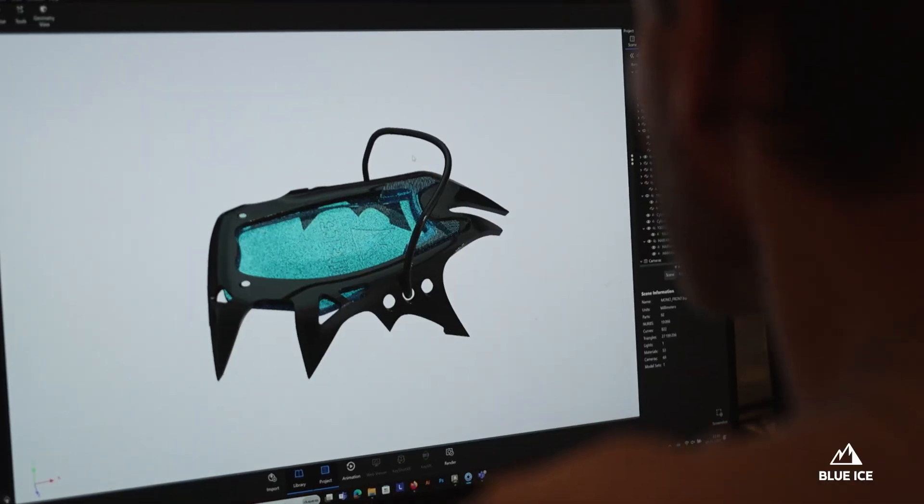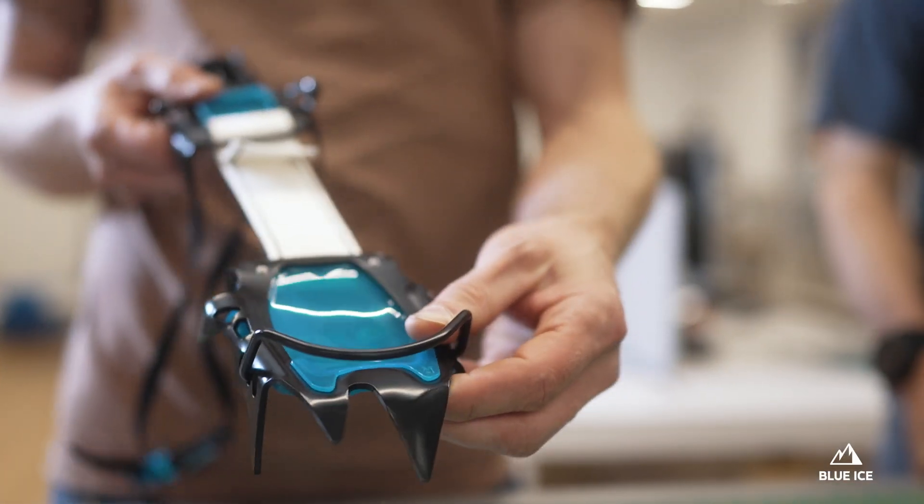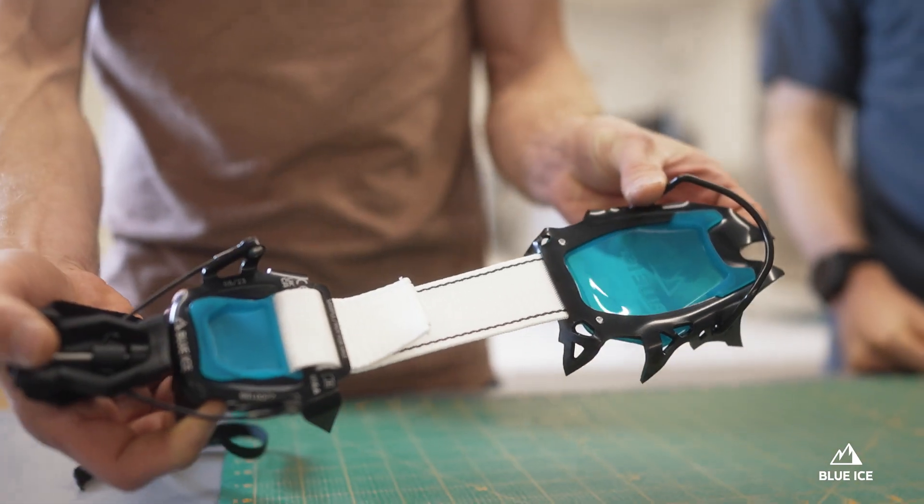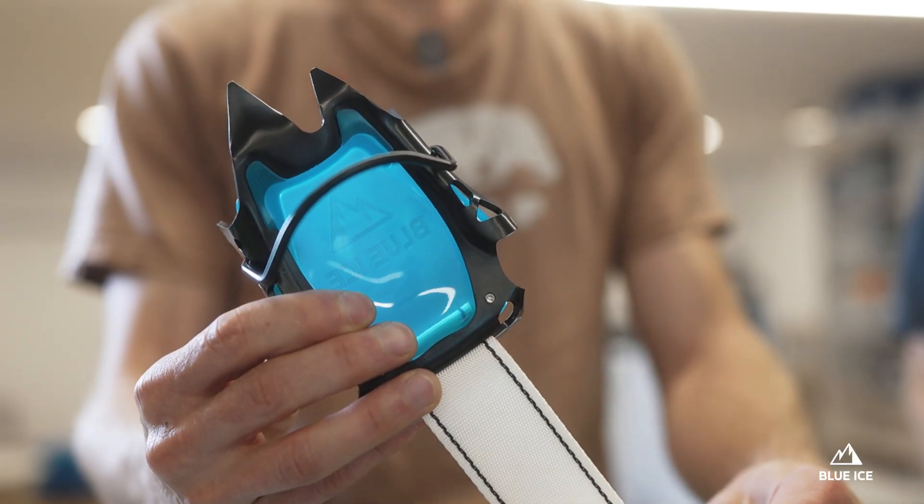This is the Arfang Mono. It's the seventh model of our Arfang line. We already have the Arfang Alpine, which performs super well in mountaineering, but we wanted a more technical crampon — more precise in technical mixed terrain. So we developed this one.